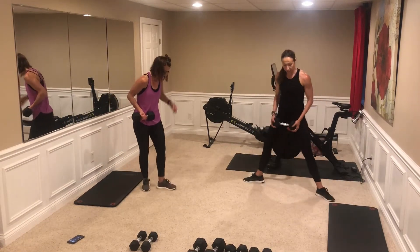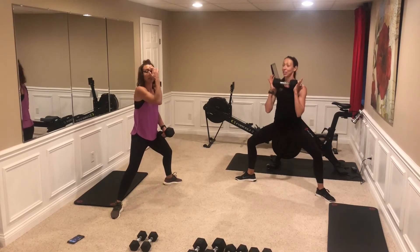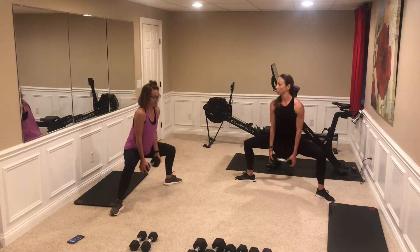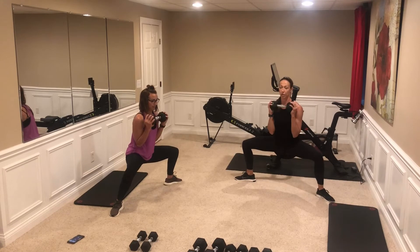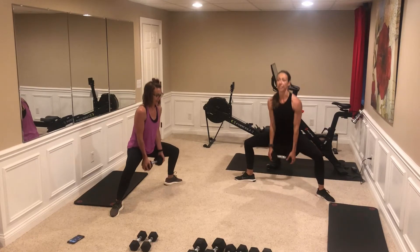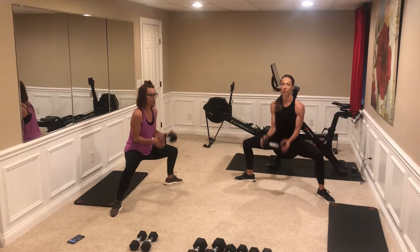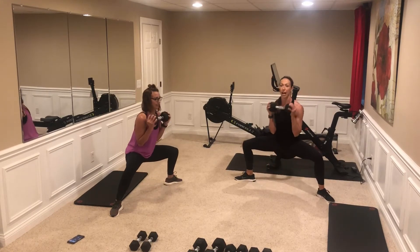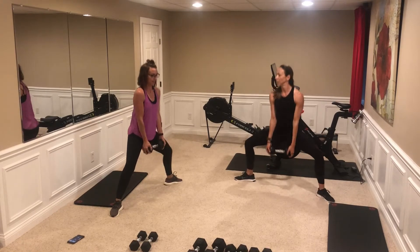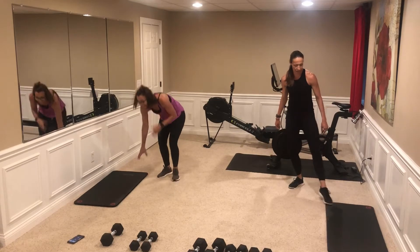We're going back to the sumo squat. Feet wide stance, dumbbell starts in the down position — that's the biggest thing everybody has trouble with. Start down, go down, curl — one. Nice straight torso, keep those knees back. Four, five, elbows in nice and tight, six, nice, seven, upright torso, eight, nine, almost — push through the heels, ten, eleven, twelve. Good, good, good!